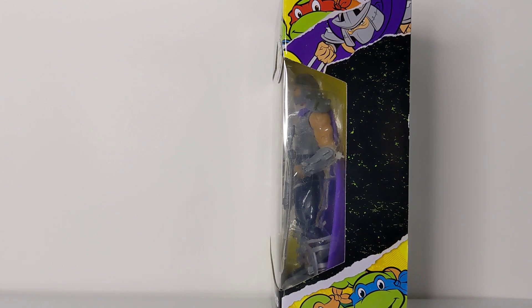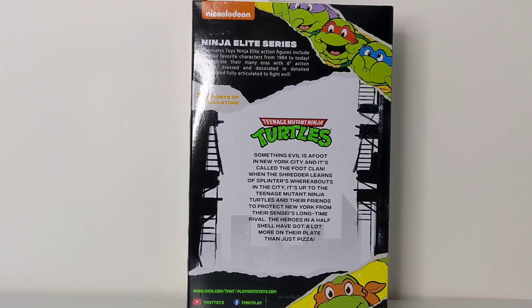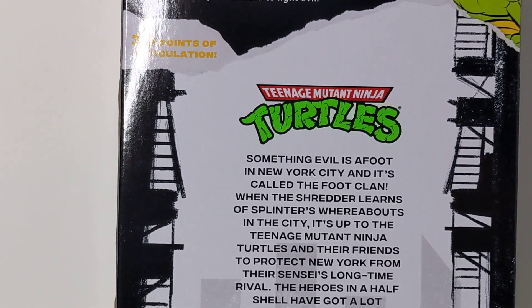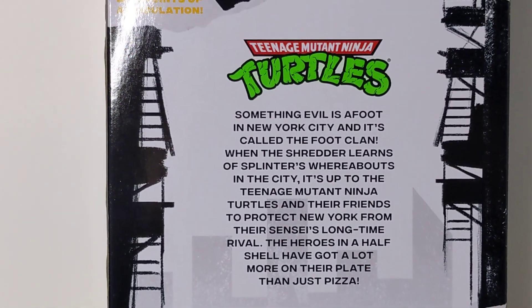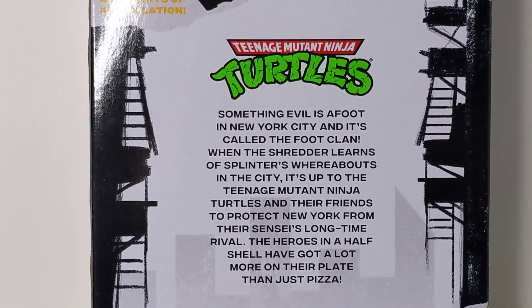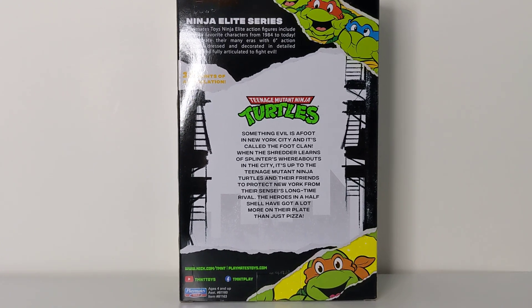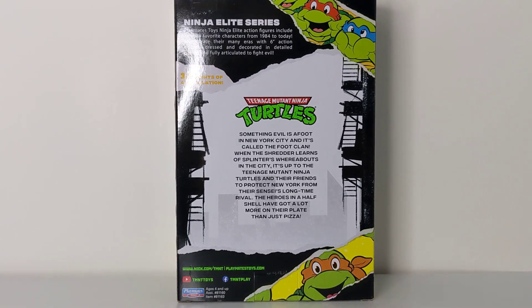The other side of the box has Raph and Shredder, and Leo and Mikey, which looks awesome. I love the artwork on both sides — Shredder looks really really cool. And on the back of the box there's some really cool artwork as well — let me zoom in so you guys can read that.